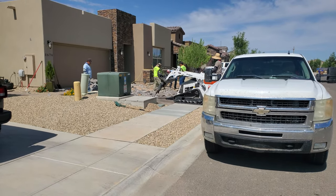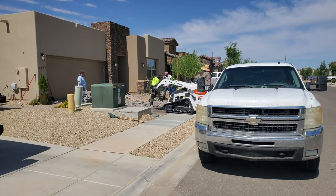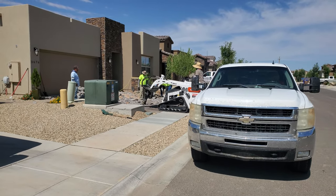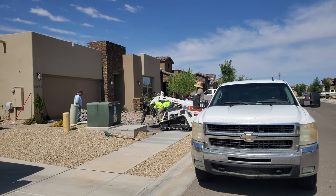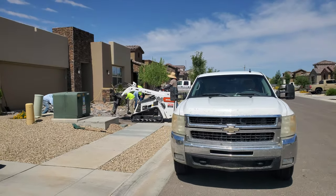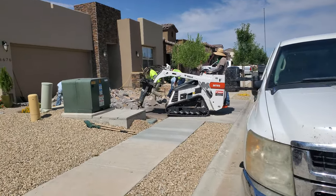Good morning and welcome back YouTube. Starting another project — we're tearing out this driveway concrete and we're going to do a paver driveway. You'll see the start and you'll see the end result.